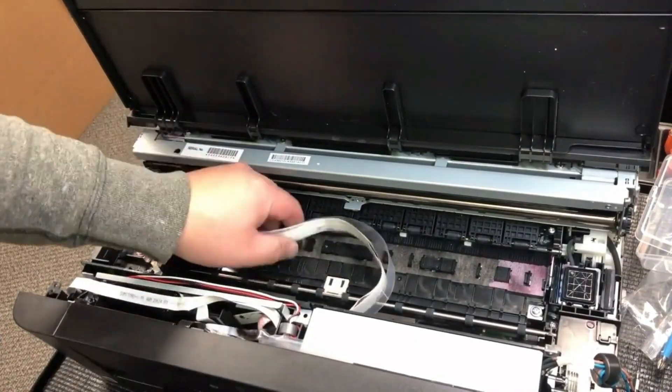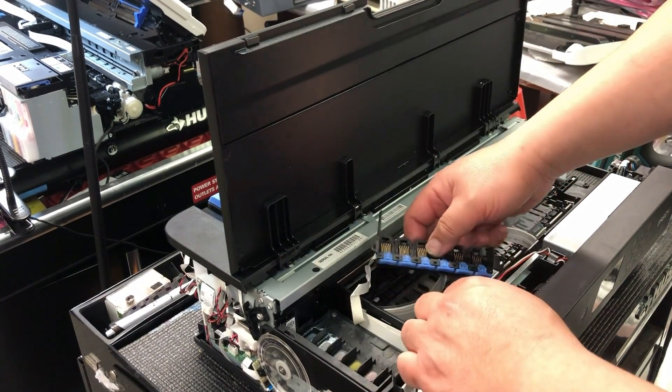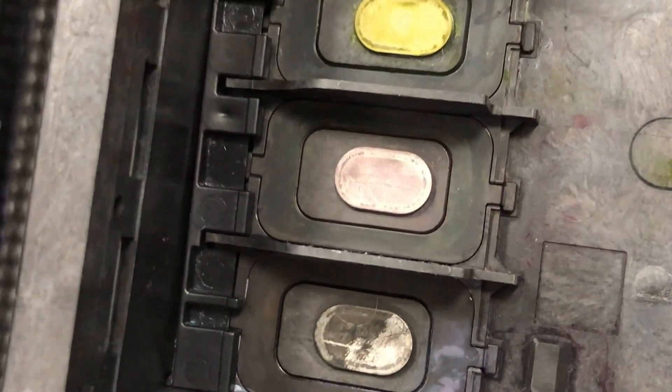I assume you're finished here. We remove two screws on the bottom and on the top so we can remove the CSIC board. You have to park your printhead here because you need to go through that hole to get a screw, and then you remove this bar on the left and you can unscrew and remove the printhead.